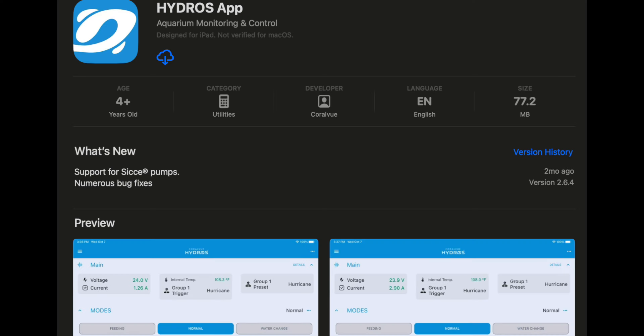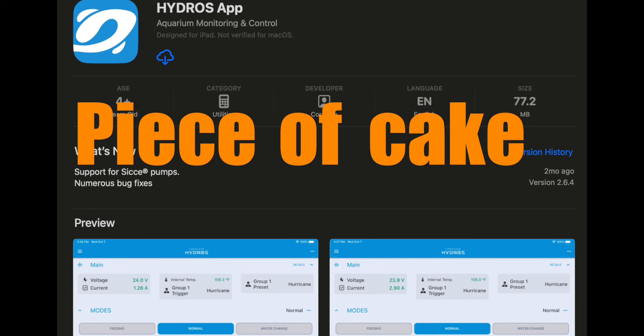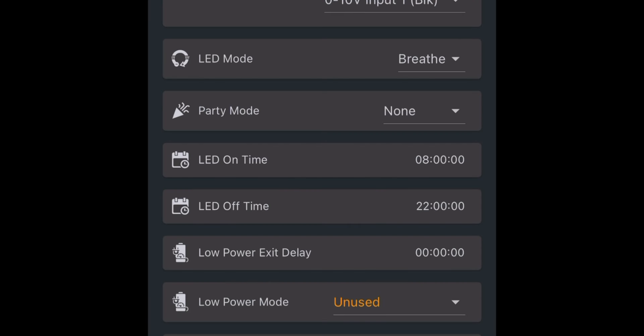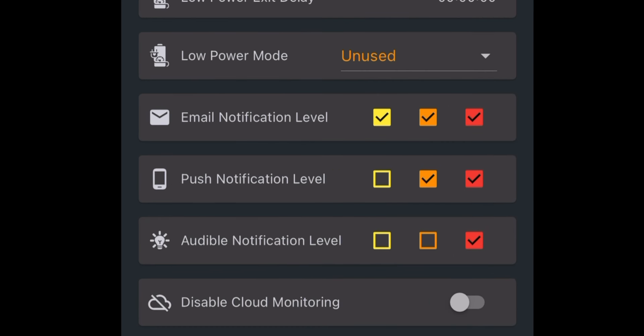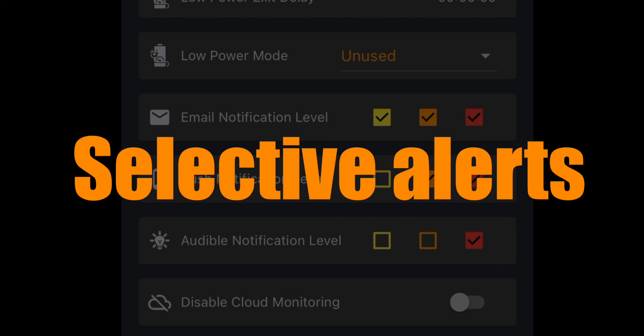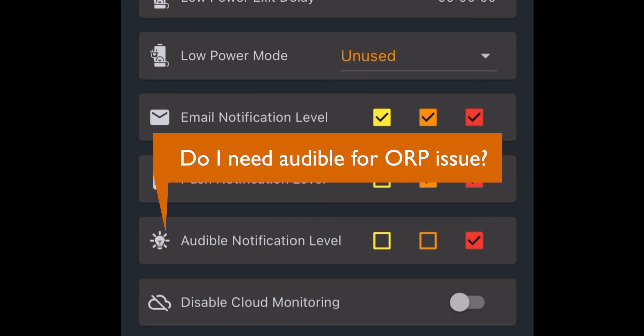First thing to do: get the app downloaded and an account set up, which was a breeze. Poking around the app, I noticed that I can set what type of notification I'm going to get based on how severe the issue is — for example, email, push notification, or audible alert if the alert level is yellow, orange, or red. That's nice, as I don't have to get an alert for every single event. Do I really want an audible alert if my ORP is slightly out of range? Probably not.